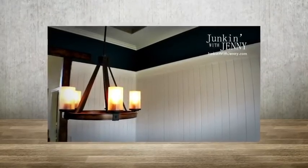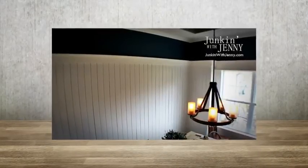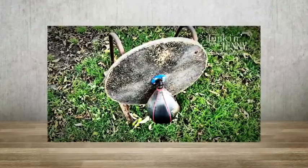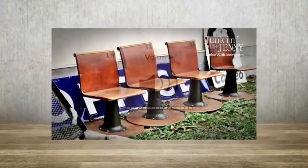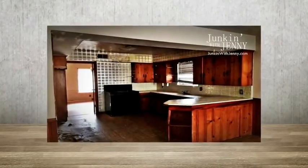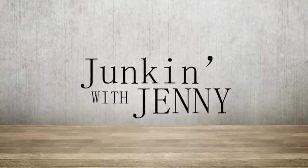On today's episode of Junkin' with Jenny, Jenny shows you how she gave a formal dining room a completely new feel by installing vertical shiplap. Also, can we find new life for an old punching bag? How to give a new spin to 60s diner chairs? And can we revive an old kitchen? All that and more on today's episode of Junkin' with Jenny.